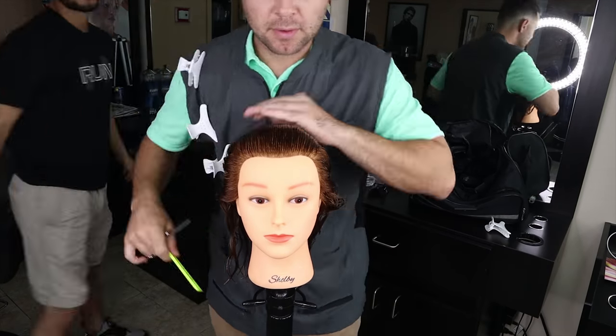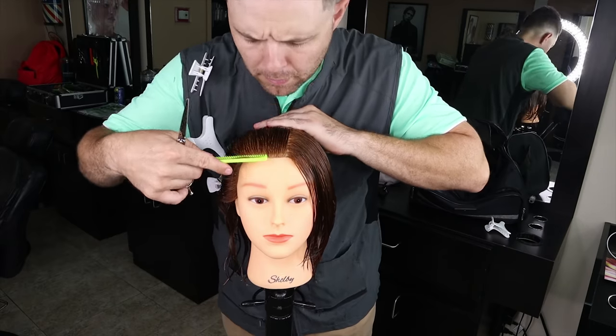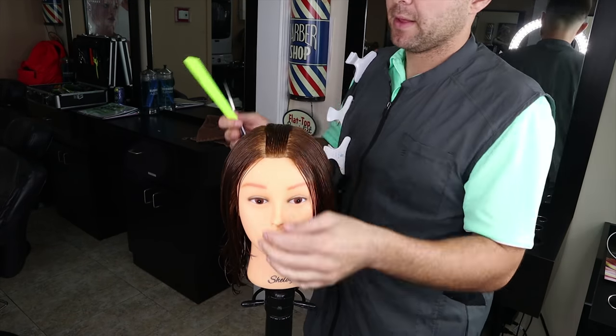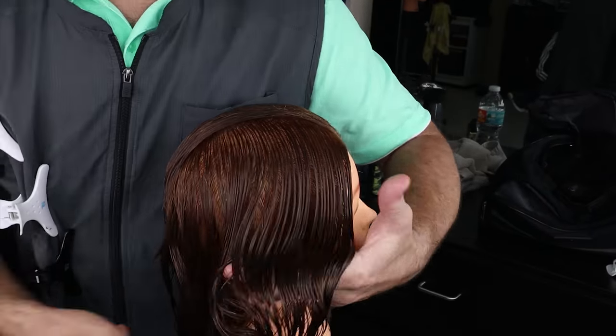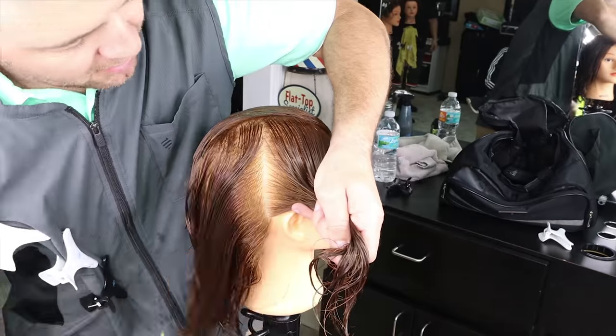Eddie Barber here, I'm back with another 90-degree haircut. We're gonna begin by sectioning this haircut just about the middle of the eyebrows, then we're gonna find the apex, which is the highest point of the head. You can find it by tipping this comb back and forth, and that's where we're gonna begin our section to the back of the ears.